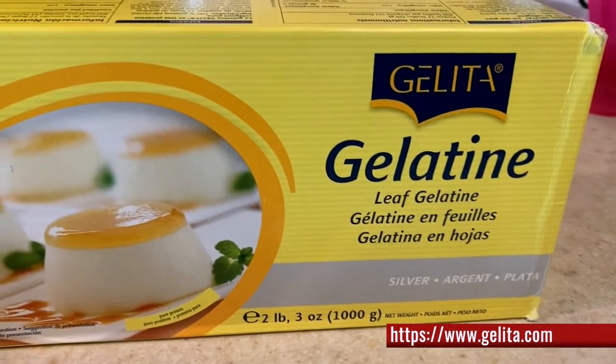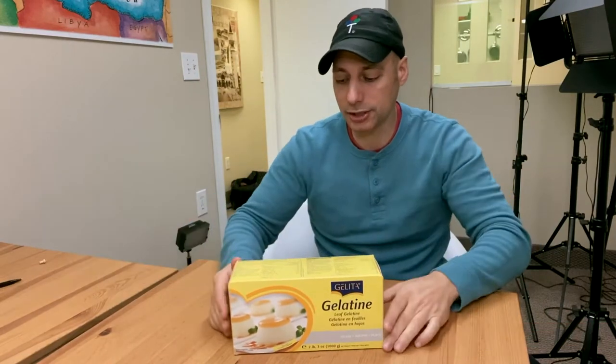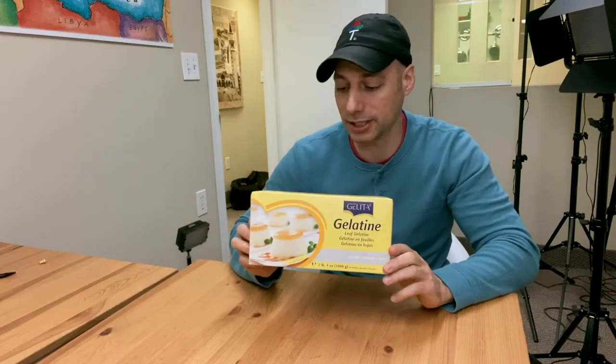When you're talking about gelatin, some forms come in powder and some forms come in leaves. This leaf gelatin by far is definitely going to be the best.